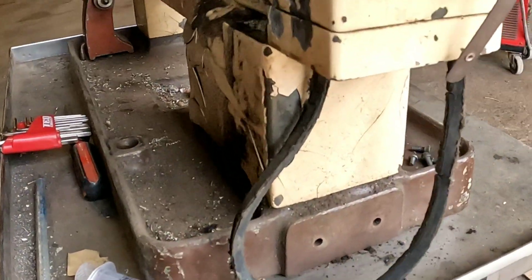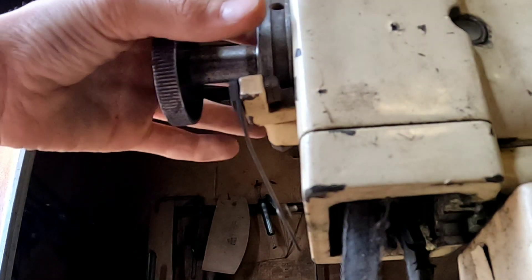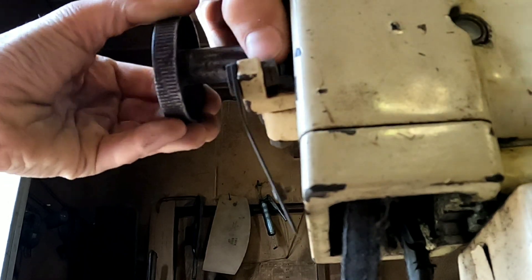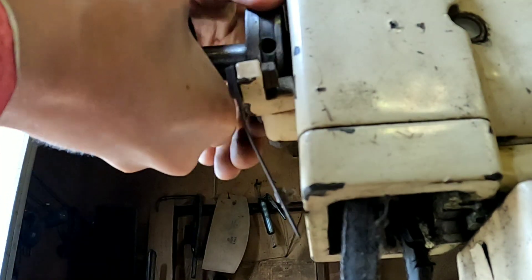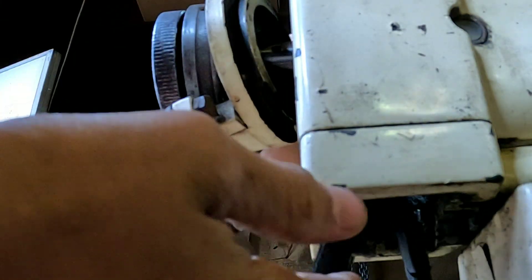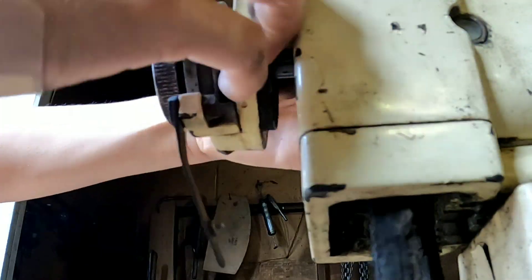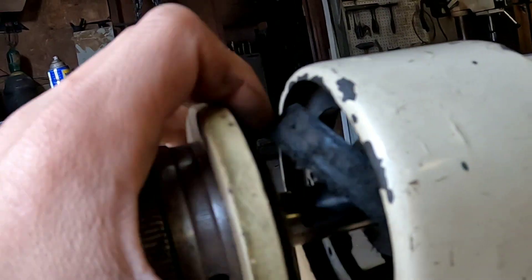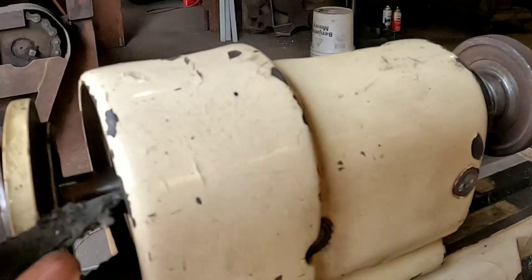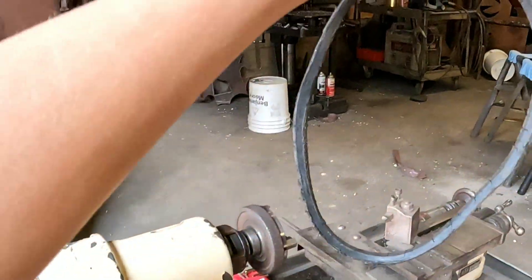We're going to take off the belt here because as you can see it's ripping apart. Pop it right off like this. So spin that and then spin this, and we're going to shove the belt through — just spin the front end. There we go. So now we have our belt out.